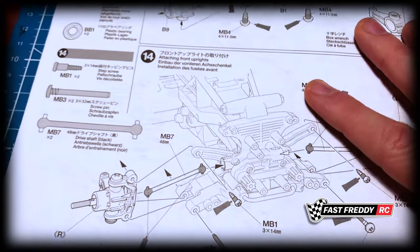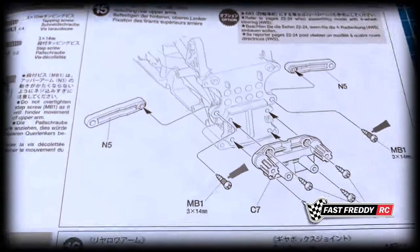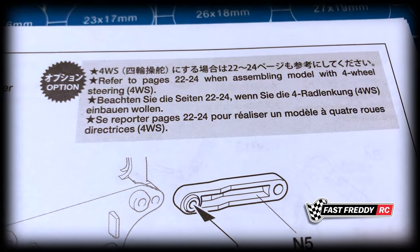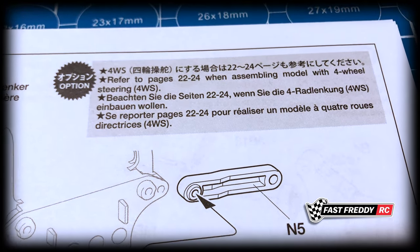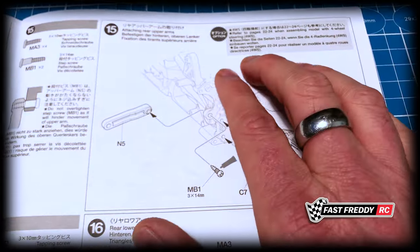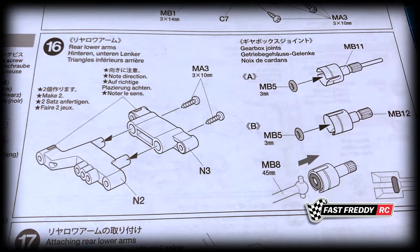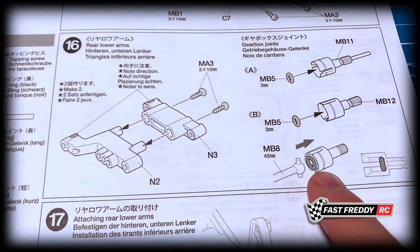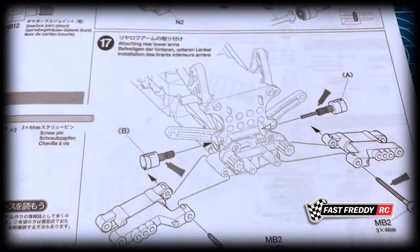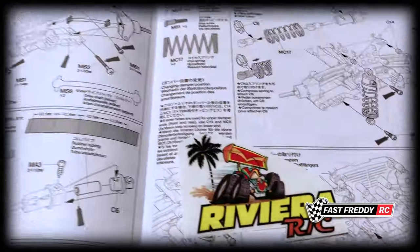Step fifteen is attaching the rear upper arms, and there's also a piece that goes on the front. It says to refer to pages 22 to 24 when assembling the model with four-wheel steering — interesting — but I'm going to be doing this with two-wheel steering, so we won't need to look at that. Steps sixteen and seventeen cover the rear lower arms — same as what we saw earlier, working with drive cups and putting o-rings in, then attaching them.